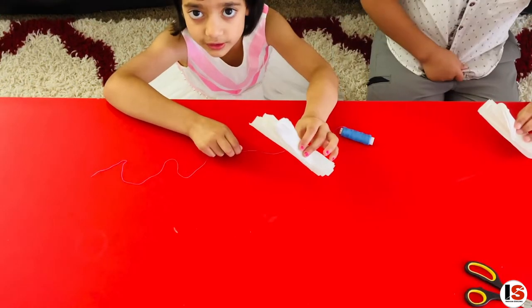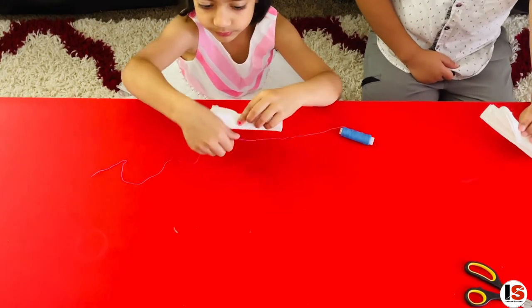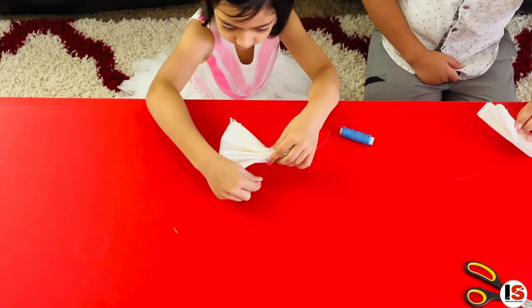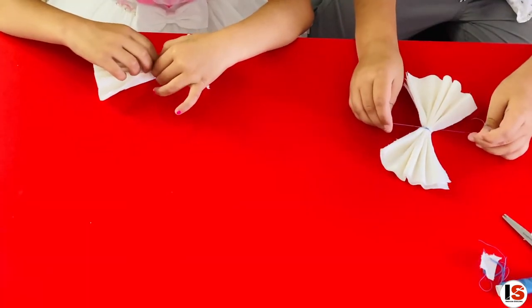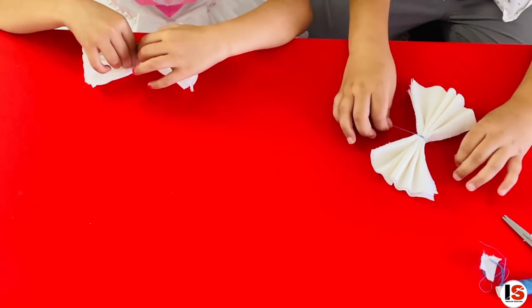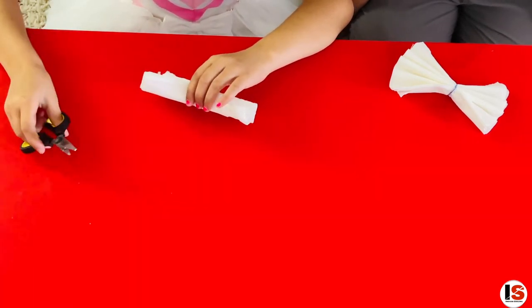Now we are going to tie with the thread so it remains the same shape, like this. Tie a knot so it does not come out easily. Make a smooth cut on the edges so it can look like a petal.